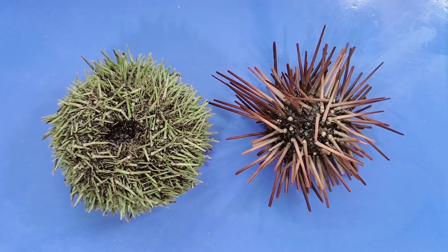I actually have two types of sea urchins here. This one is a green sea urchin, which is usually harvested from the Atlantic Ocean, and this one is a purple sea urchin, which is usually harvested from the Pacific Ocean. A morphological difference between these two is that purple sea urchins have bigger spikes, while green sea urchins have smaller but more numerous spikes.